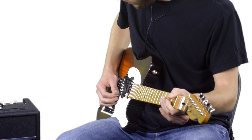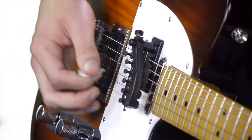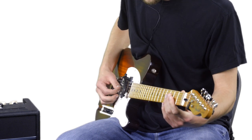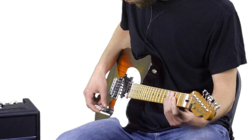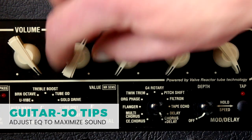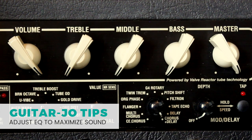The combination of the middle and neck pickups had a good sound to it, so let's go with that. Ultimately, there's no right sound, so choose what you think sounds best. Be sure to play around with the EQ as well to maximize the sound.